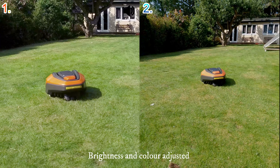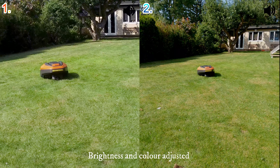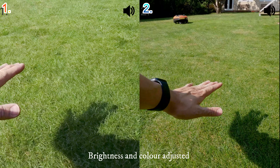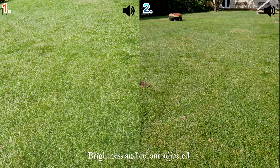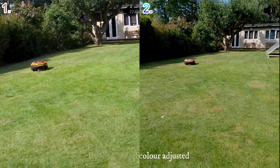In England it rains a lot and I work a lot, so on the time that I'm free to do gardening work it usually rains, and when it rains it's hard to cut the grass. The grass never gets cut, so we usually have grass up to this high before I take out the lawn mower and it's such a hassle. Hopefully this one will solve the problem.